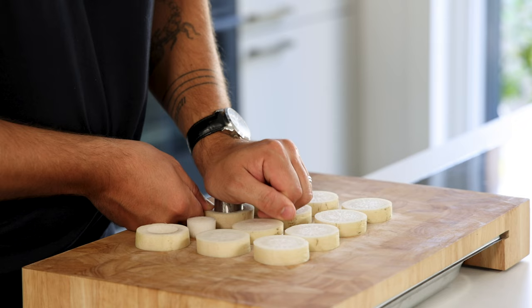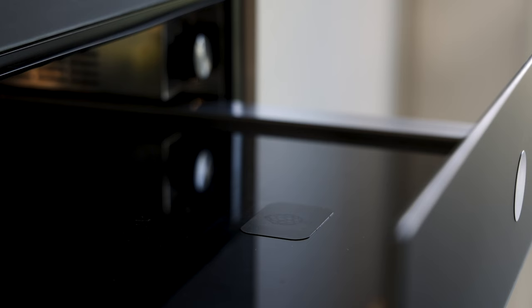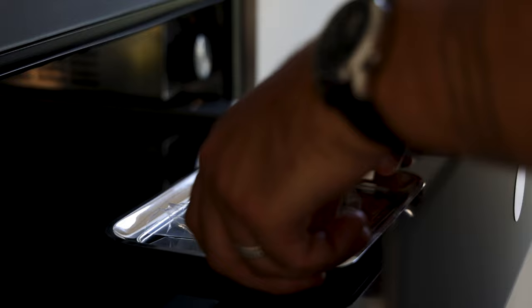Now as a final prep, portion the daikon into slices of two centimeters and cut those slices with a round cutter, then cut those rounds with a smaller cutter. Keep them in your fridge for later.